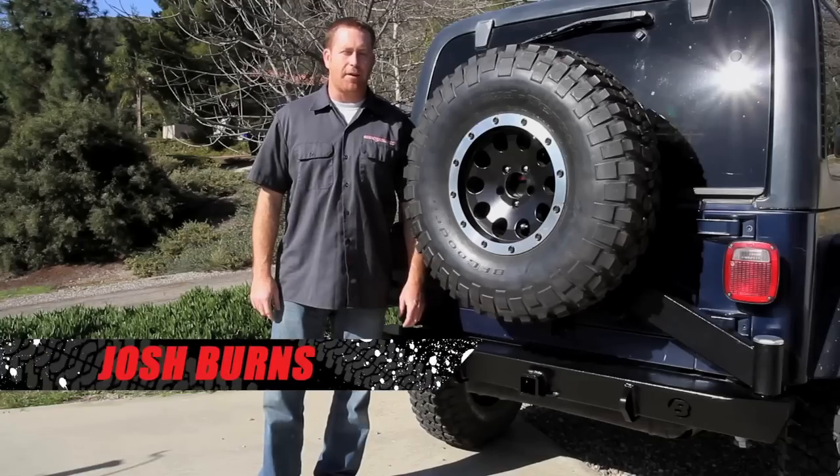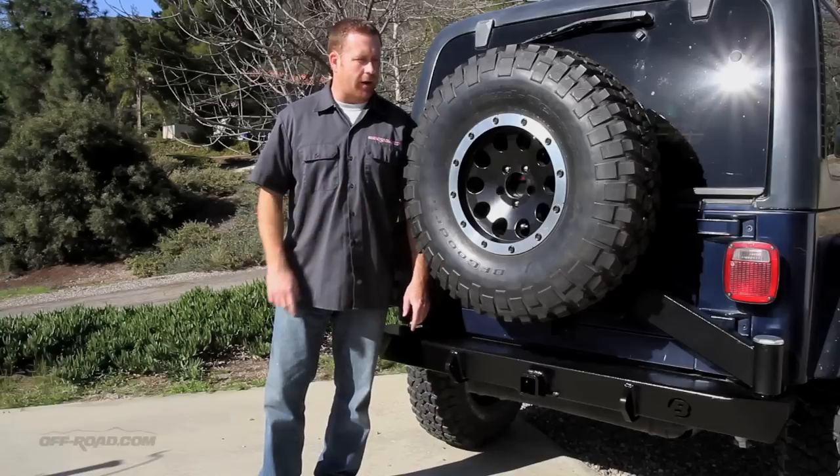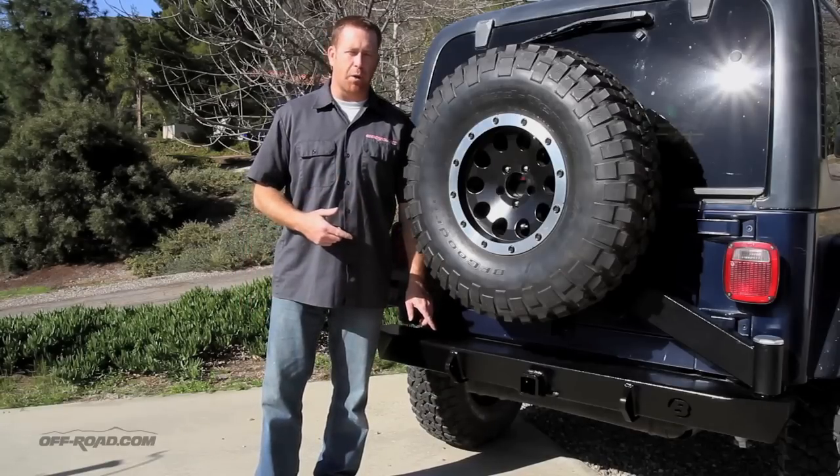Josh Burns here with OffRoad.com. Just got finished installing Bestop's new Hydroc 4x4 rear bumper with an integrated spare tire carrier. This is a new item from the company because it actually integrates the spare tire carrier into the rear bumper.